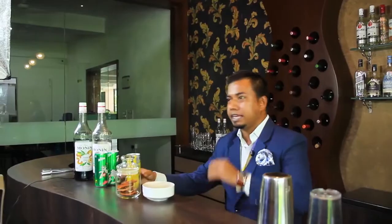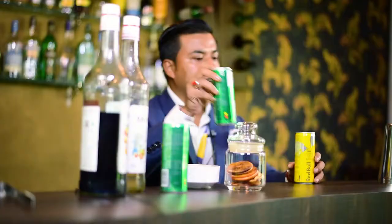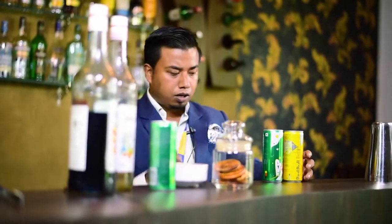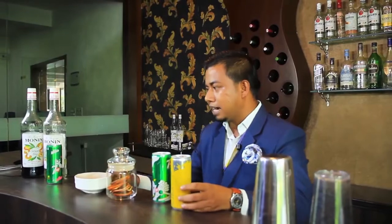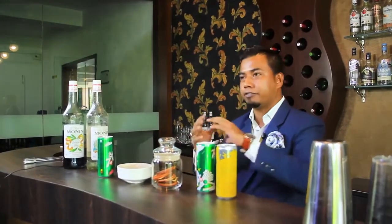My drink name is Passionate Bull. Today I'm going to show you the key ingredients I'm going to use for making this drink. A unique thing I'm going to use is Red Bull Yolo Edition — it's a limited edition Red Bull. I'm also going to use Sprite and soda. I'm going to use fresh orange slices, and I'm going to use some syrups. First is triple sec — it's an orange-based sweetened liquor with a sweet taste and orange flavor.